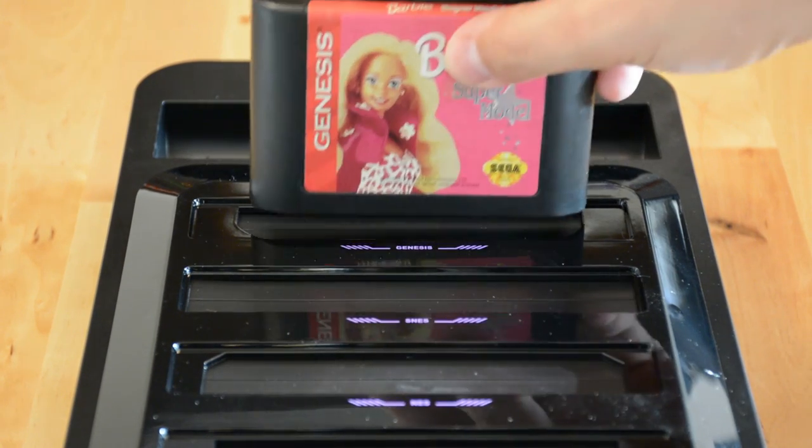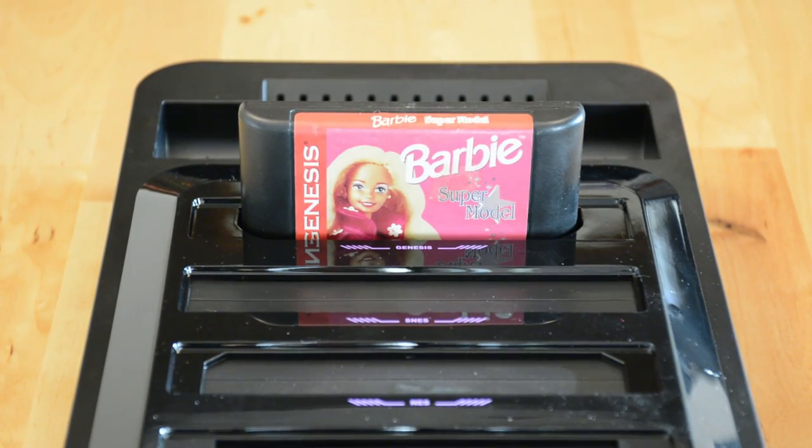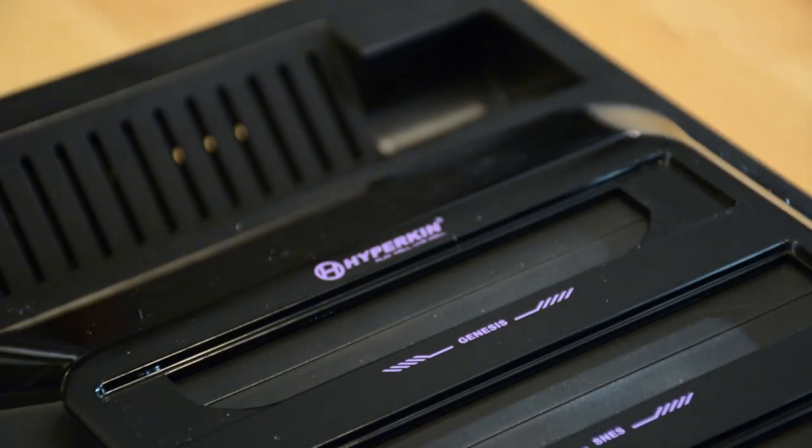The Red Run 5 is not intended for playing ROMs and you will need the original cartridges to play the games. But you don't have to worry about region locks — the Red Run 5 plays PAL and NTSC cartridges just fine.